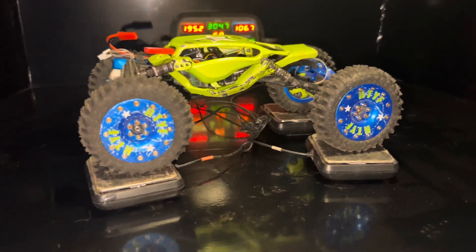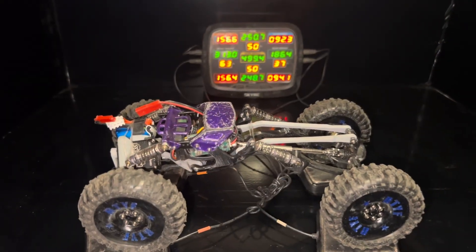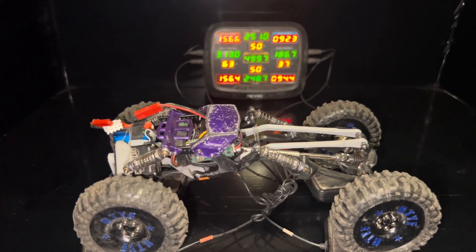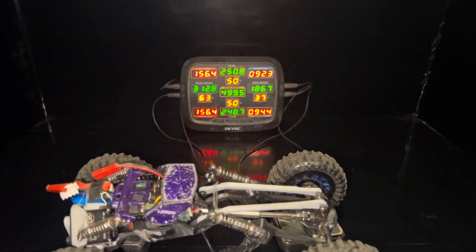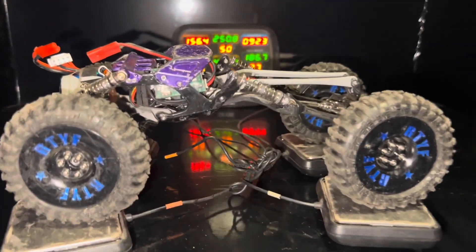You might think he's calling it the Evo Lite for nothing — the Evo Lite didn't even break 500 grams. Coming in at 498.7 to 499.7 grams, with 50-50 left-right balance and 63% to the front.